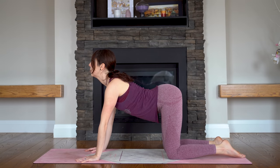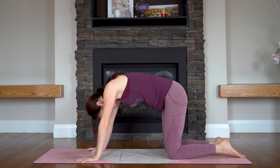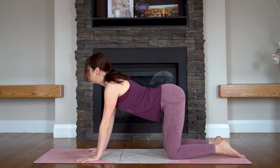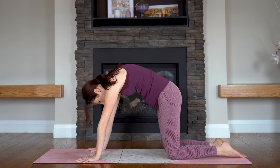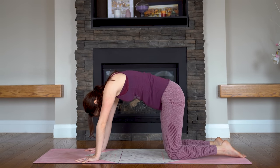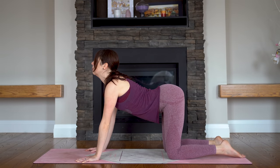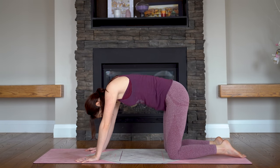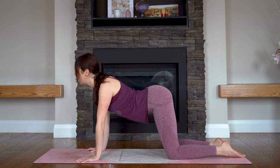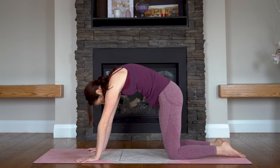Exhale and release. Inhale — and exhale. Push into your fingertips and knuckles, try to keep the weight out of your wrists. Last cycle — inhale, open your heart. Exhale, round through your upper back.